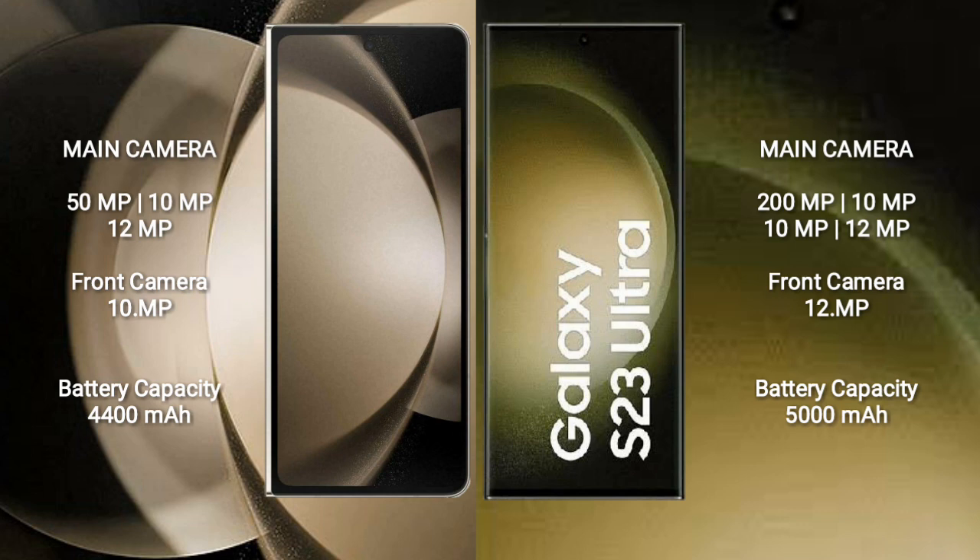Samsung Galaxy Z Fold 5 has a 4400mAh battery with 25W fast charging support.